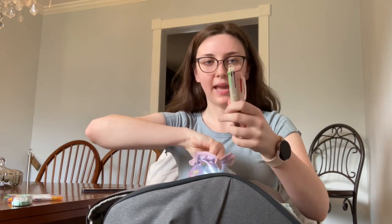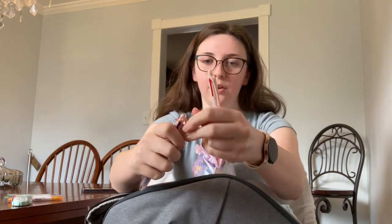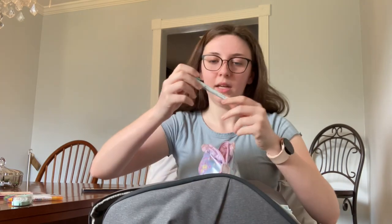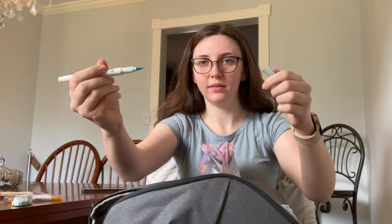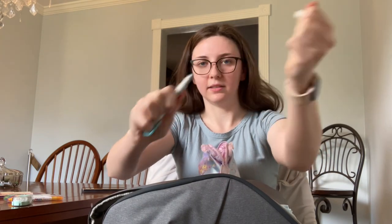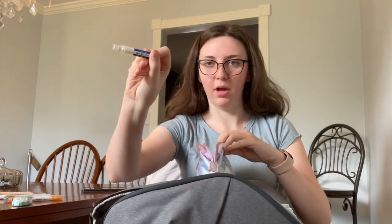I love these pens that have multiple ink cartridges. When one runs out, I can just flip it open, pull it out, and put a new one in. I have a mid-liner brush pen, and on the other end it's got a point. And a single mono eraser.